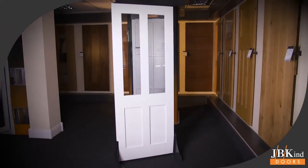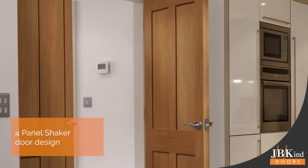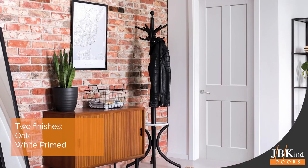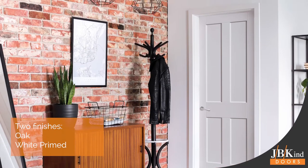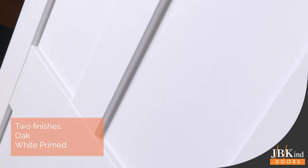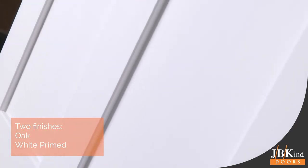Everyone loves a shaker door, and JBKind's Rushmore offers a four-panel option available in oak and white primed. This classic door works well with both modern and traditional interior design themes. The recessed flat panels offer a timeless style that just doesn't date.